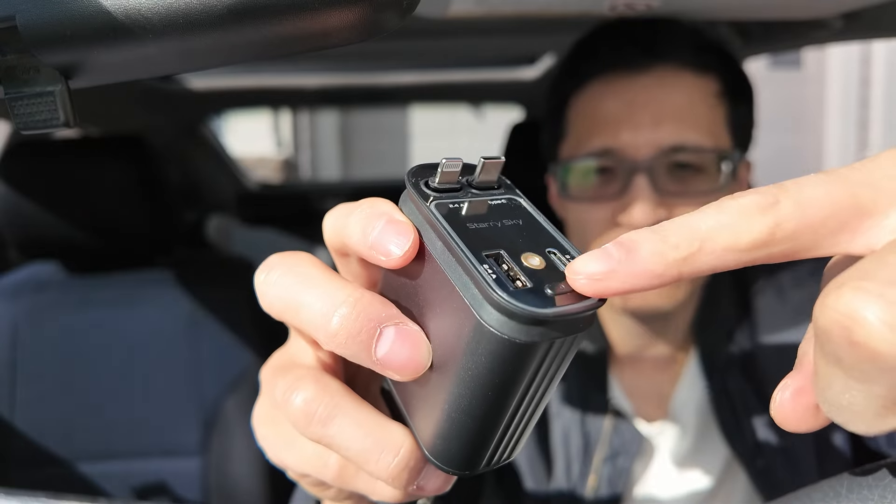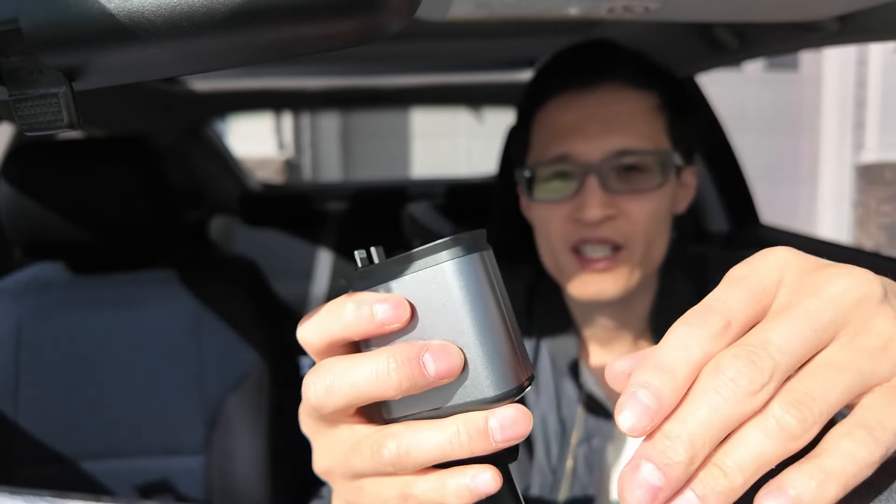There is an LED projector light here for stars, so you can project stars up onto your car's ceiling roof. If you're camping or out and about late at night and you just want to rest, you can have little stars up there.